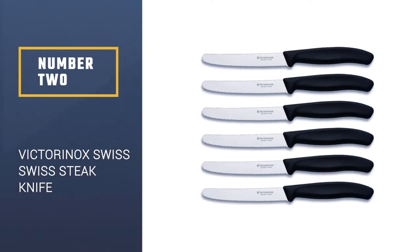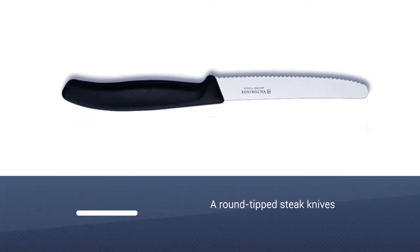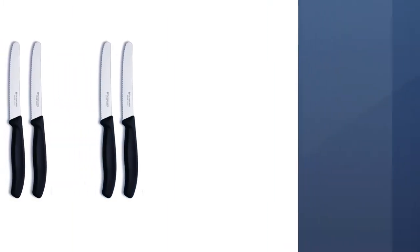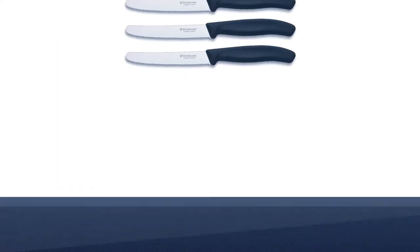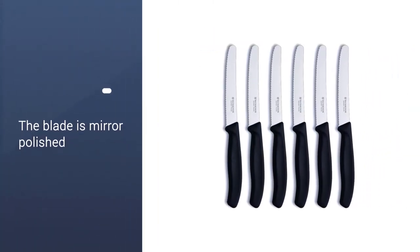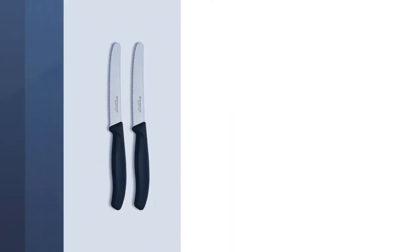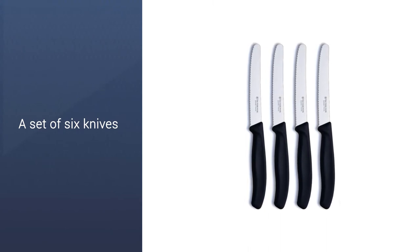Number 2: Victorinox Swiss Army Cutlery Swiss Steak Knife. These round-tipped steak knives offer a contemporary look with a little safety tucked in. The knives are handmade in Switzerland by the same folks who make Swiss Army knives and have a serrated edge for smooth, easy cutting. The blade is mirror-polished, so they'll look beautiful at the table. The handle is made from proprietary fabric material that is slip-resistant and easy to keep clean. The handle shape is ergonomic and easy to grasp, with a bolster for safety. This is a set of six knives, and they are dishwasher-safe for easy cleaning.